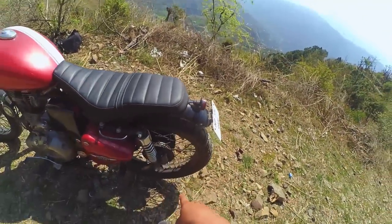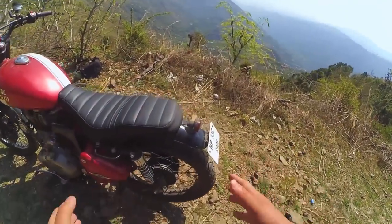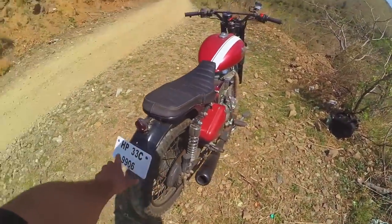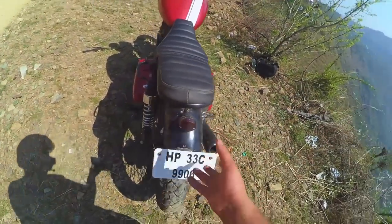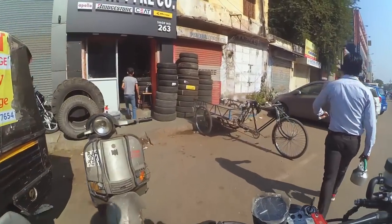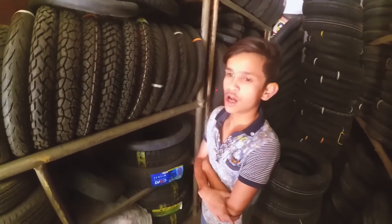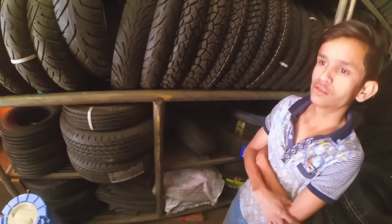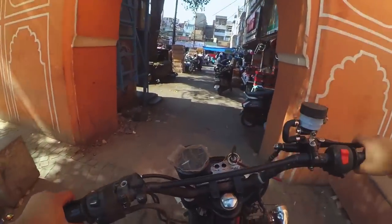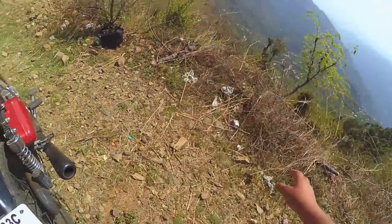The rear mudguard is from Banggood — it was very thick because it was designed for a small bike, but we have a good fabricator who shaped it nicely. The number plate and tail light were taken from the local market with slight mounting modifications. At the back, the tire is a Ralko 110-19 — this is my fourth Ralko tire and it is so good. Ralko is not paying me to say this, but I seriously love this tire and its looks.